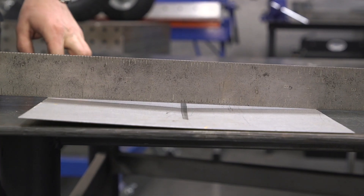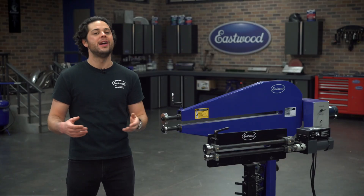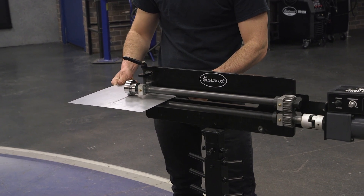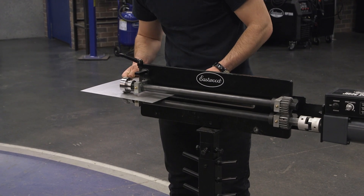You'll see the panel start to develop some crown, and you don't need much. The amount of stretching passes will correspond to the depth of the bead — a deeper bead will need a little bit more stretch — but regardless, you only want about an eighth of an inch to a quarter of an inch max.